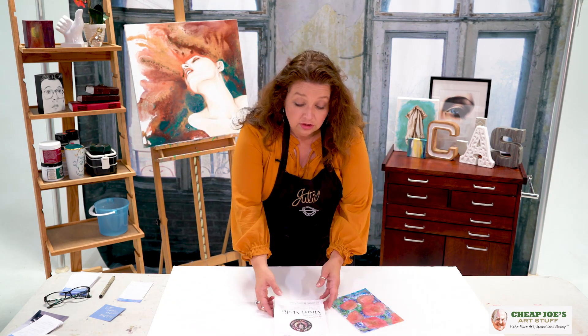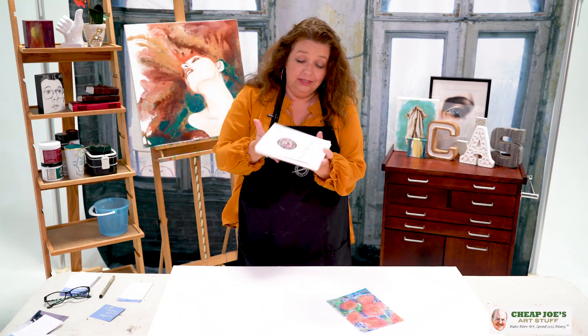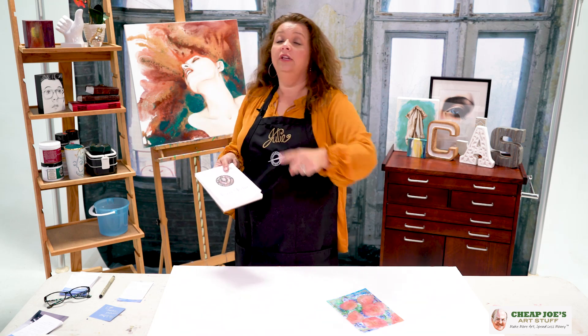So check this out — this is super cute, super adorable. Check out the Strathmore 500 multimedia pad. We know that you're going to enjoy it.